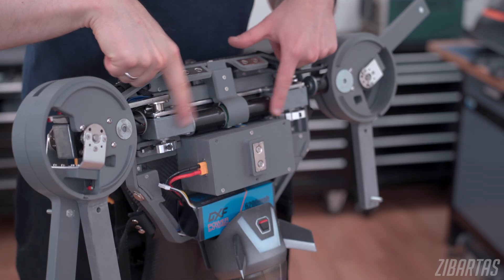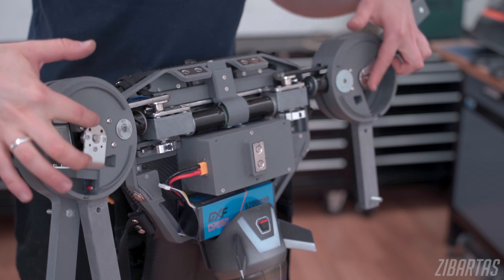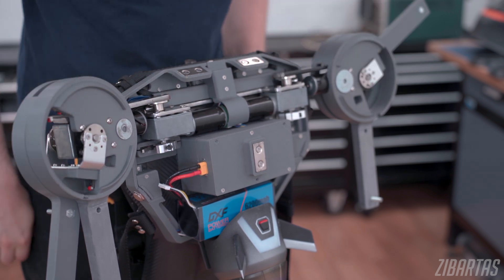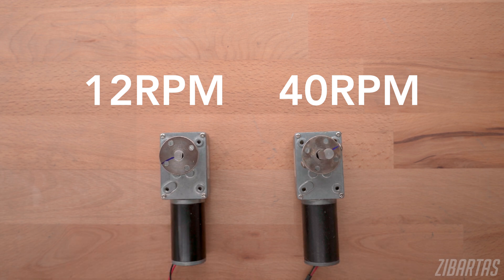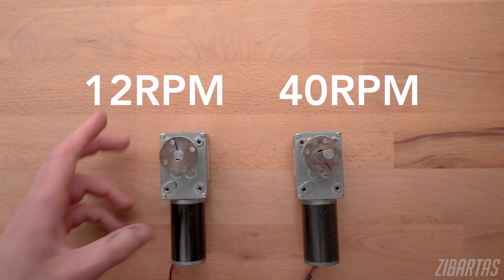Farrah now has two geared DC motors for spreading the wings and two geared motors for lifting them. These motors are the same but the gearboxes have different reduction ratios, so everything else being equal the slower-moving gearbox will be able to move more weight.